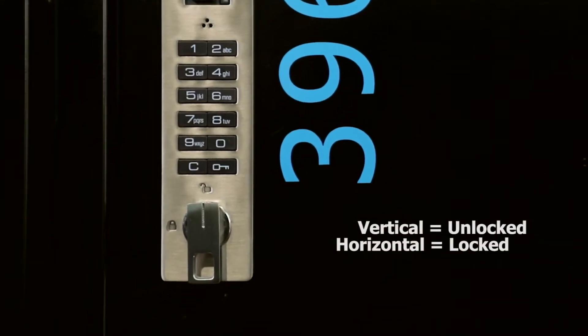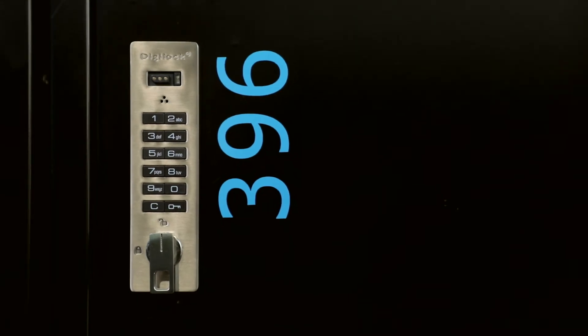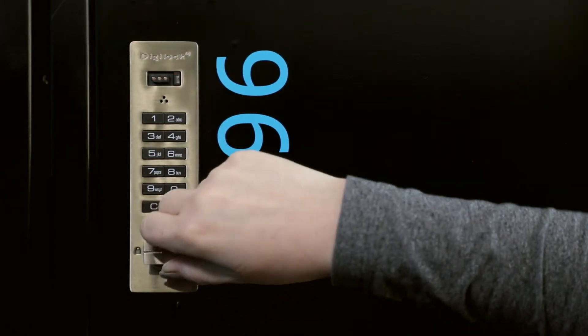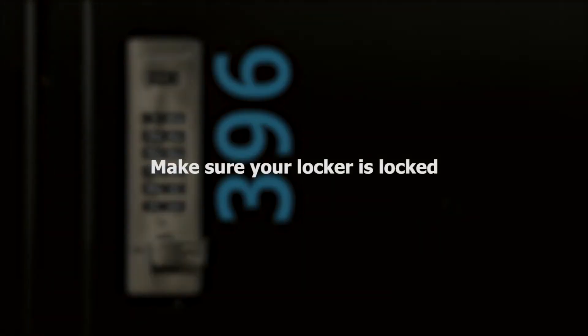You can easily spot an unlocked locker by its vertical handle. Then, enter any 4-digit code and turn the handle horizontally to lock it. You'll hear a locking sound and see a light flash. Always make sure it's locked by gently tugging on the handle.